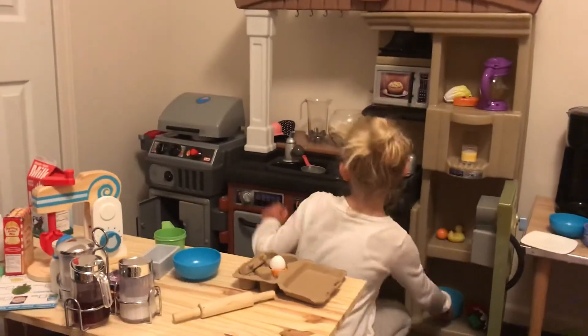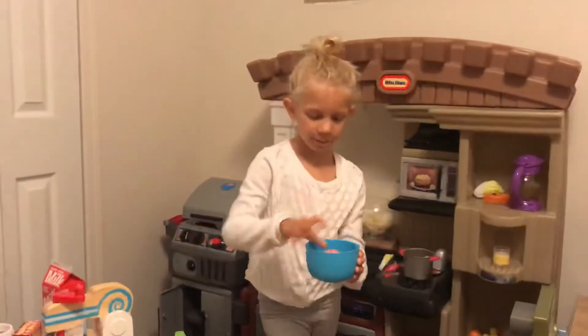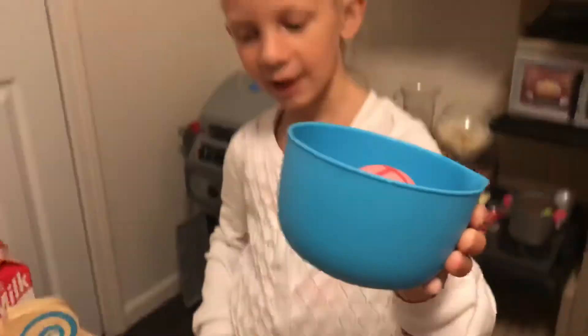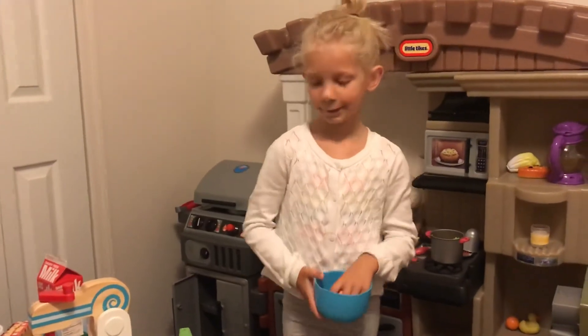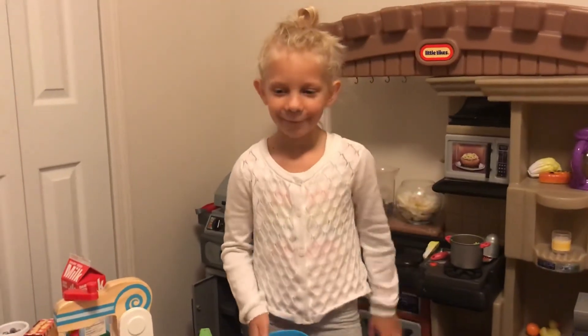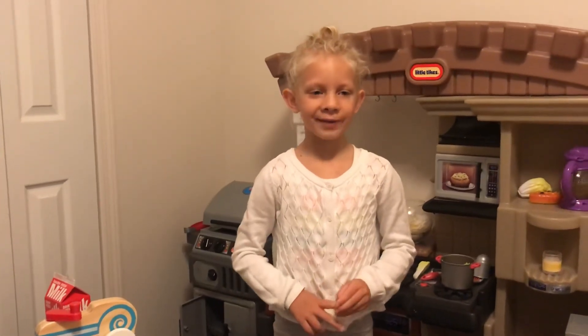Take it out — and here's your ice cream! Let's see it. Wow, that looks delicious! This has been an episode of How to Make Ice Cream with Charlotte. You can see more episodes on TV. Bye!